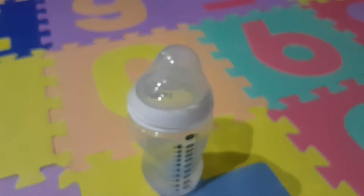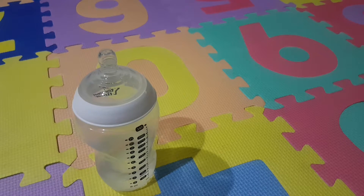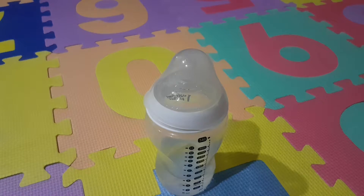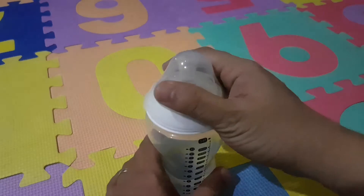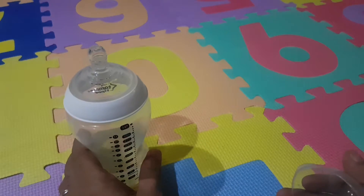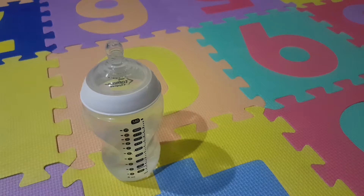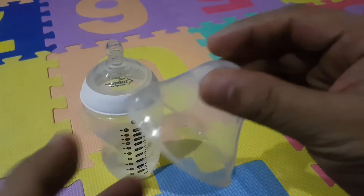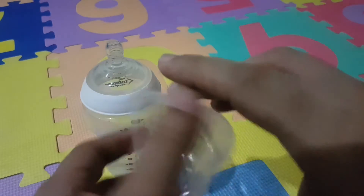Now let's go to the things that I don't like about this bottle. Actually, there's only one thing I don't like. I don't like how the cover is formed — it's not really intuitive. Maybe you want to take off the bottle and do something with the milk, or take off the cap and the cover.